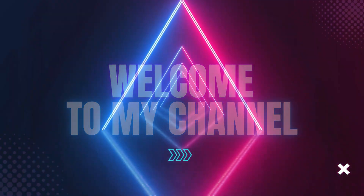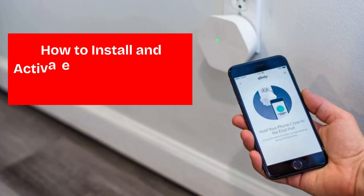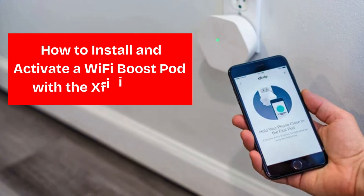Welcome to my channel. How to install and activate a Wi-Fi Boost Pod with the Xfinity App.